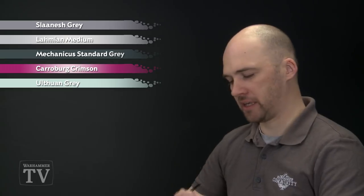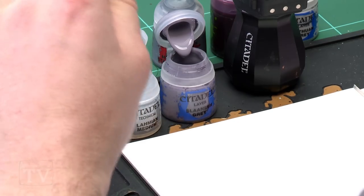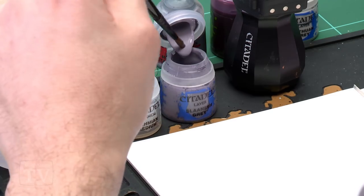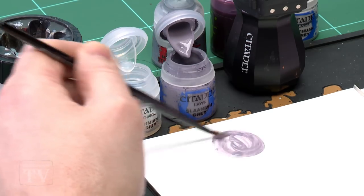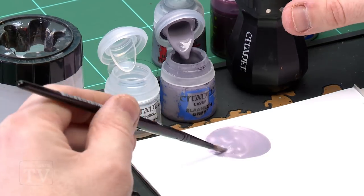Starting with that mix of Celeste Grey and Lamy Medium, I'm going to get three paintbrushes of Lamy Medium onto a palette and then one paintbrush of Celeste Grey. You can see it gives it a nice thinned down consistency. So what I'm going to do now is start applying that to the model.